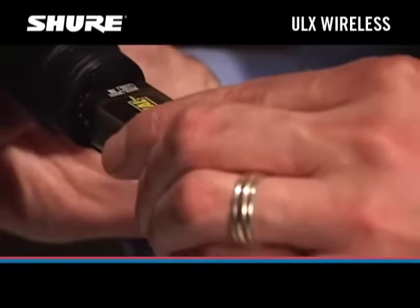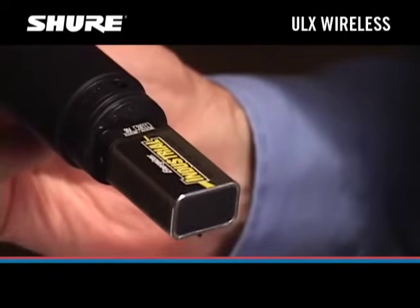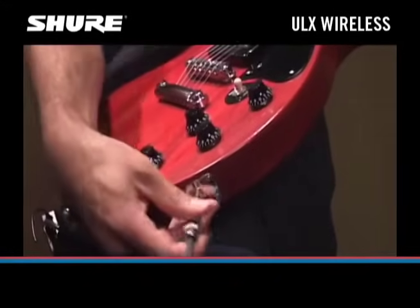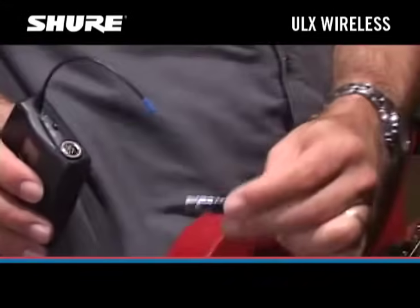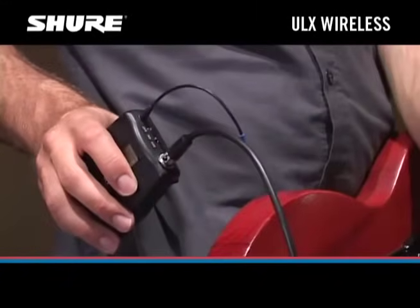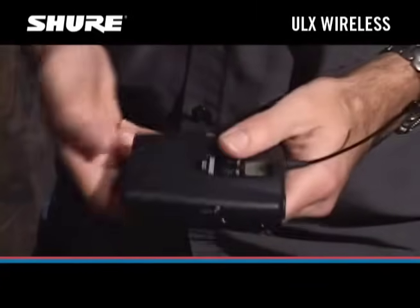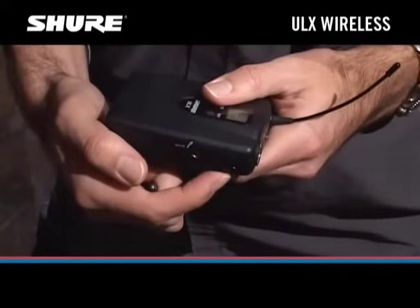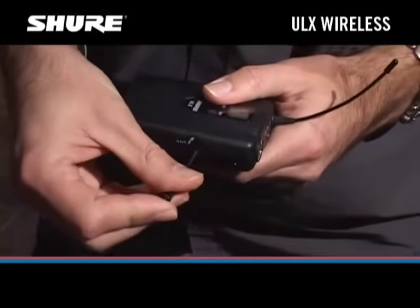Install a fresh 9-volt battery in the transmitter. If your wireless system is being used with an electric guitar, plug the supplied instrument cable into your guitar and into the body pack transmitter. The ULX body pack transmitter has both an input level adjustment and an input attenuator switch, so you can tweak the system for great sound quality with any voice or instrument.